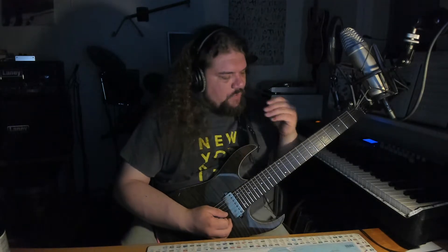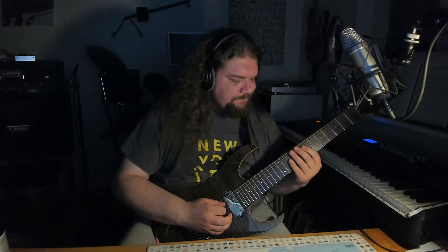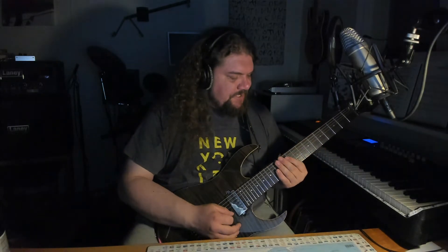The final one is from the seventh fret in E harmonic minor, a bit faster. You could even put some more aggression to it.